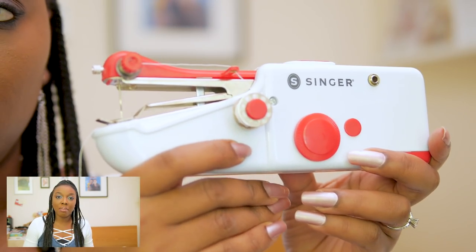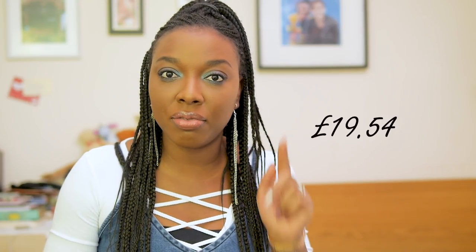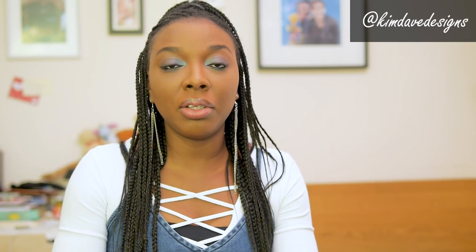I got this machine on Amazon for about 19 pounds and 54 pence. I got free shipping because I use Prime and I'm going to be showing you guys what the machine looks like as well as test it out on two layers of fabric and four layers of fabric, just to see if it's a good investment or if it's just a waste of coin. I got this machine because I thought it would be a great way to stitch on my brand labels on clothes I make for clients. If you guys would like to see if it works at all, then keep on watching.